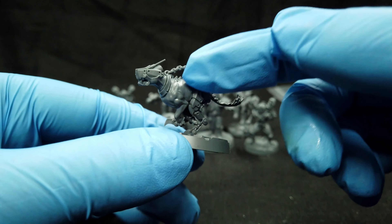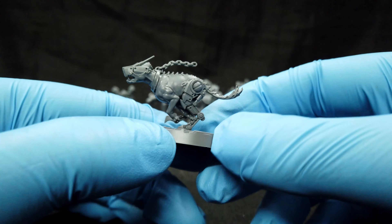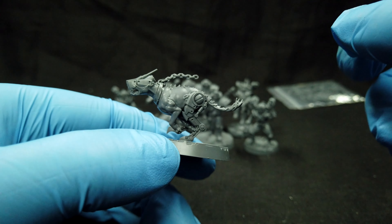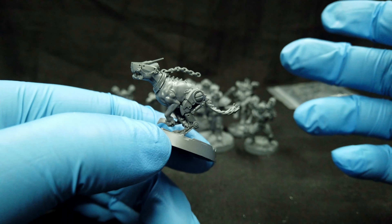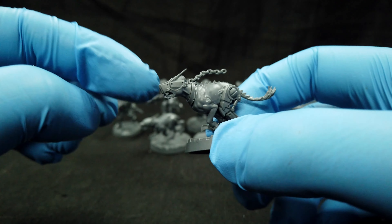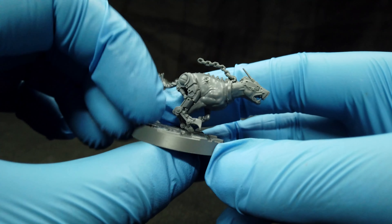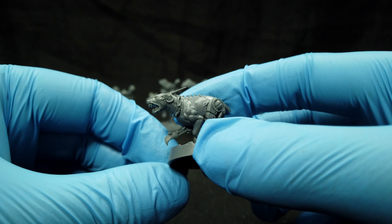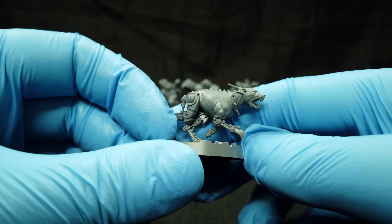Then we get two types of cyber dogs. One part of the body is the same and you just glue the other part on. We get one with a mechanical head, which looks cool, and then we get a dog with a hearing aid.